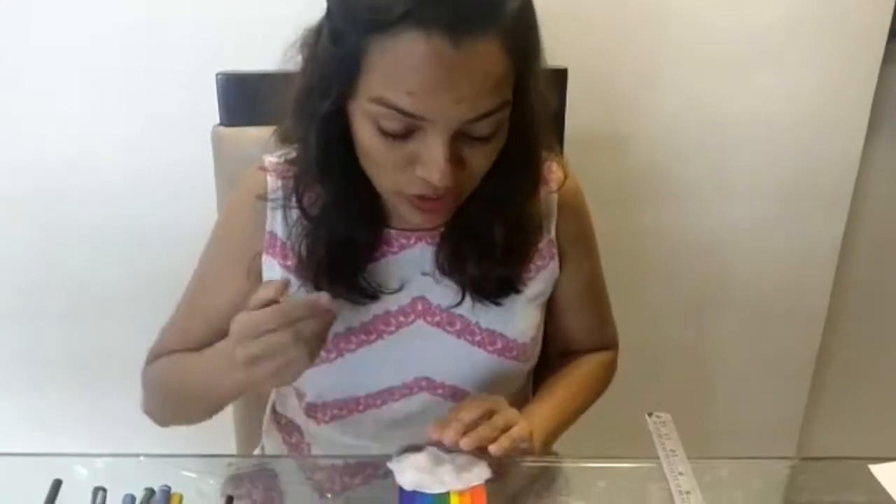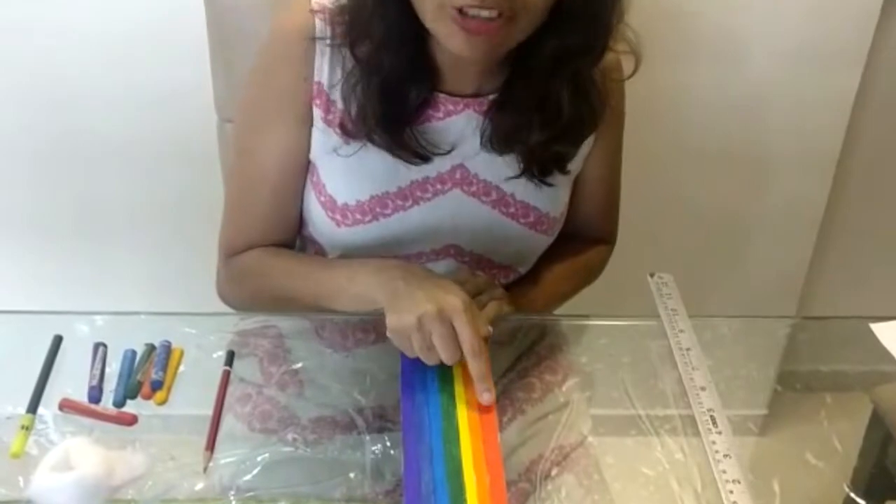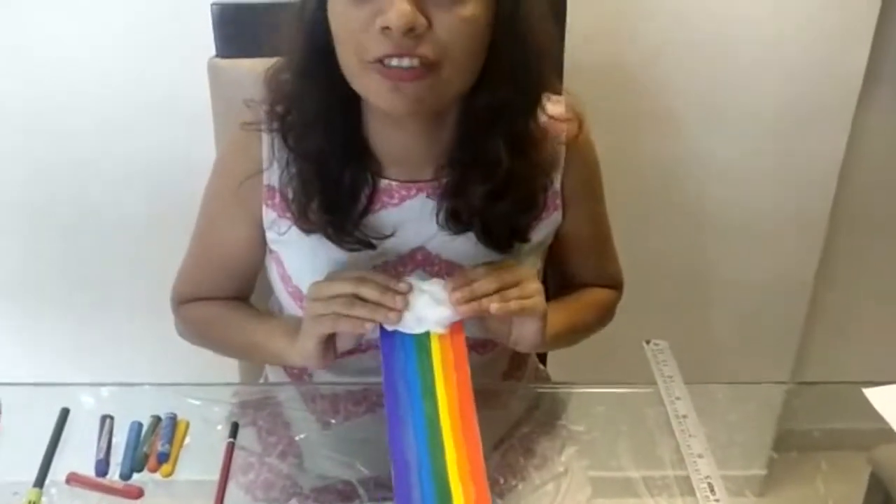I have kept it ready for you to see — violet, indigo, blue, green, yellow, orange, and red. And this is exactly how it is going to look after you finish colouring neatly.